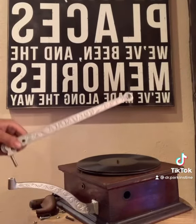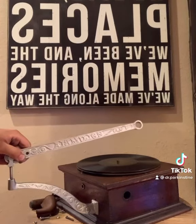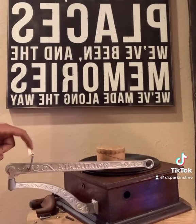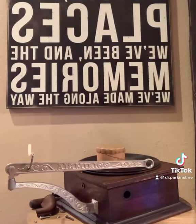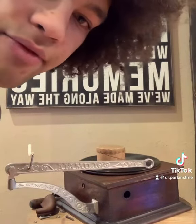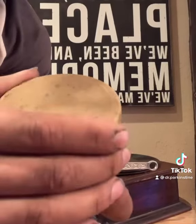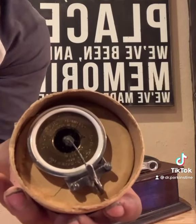Now I'm going to put the rest of the arm together. I just attached the horn holder. I'm going to be using the horn from my phonograph because the other horn is still in the mail. Here's the reproducer I will be using — it's called a long throat reproducer.